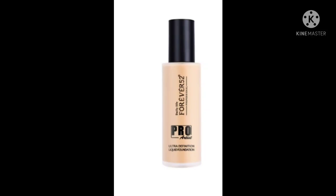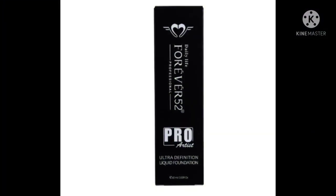It also comes in cardboard packaging and it's very beautiful. I've done a Forever 52 Foundation shade guide — the link is in the description box and the i-button so you can find your shade by skin tone and undertone. I've also done a Forever 52 Pro Artist Ultra Definition shade guide — both links are in the description box.